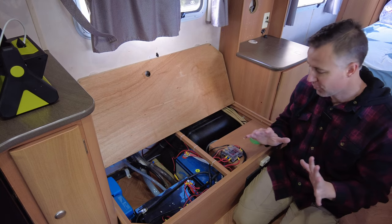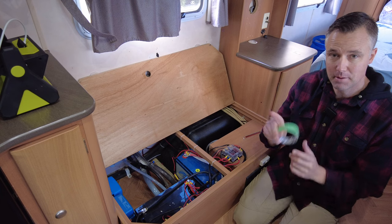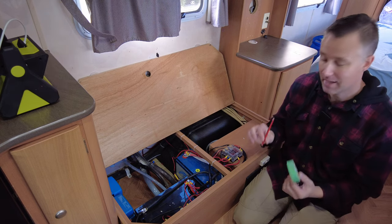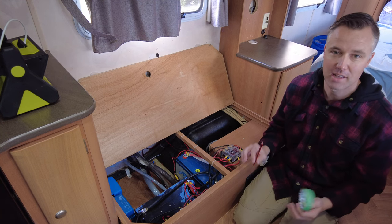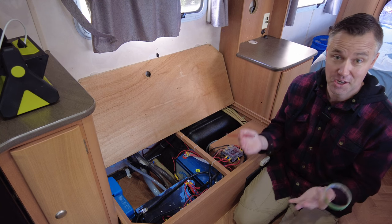One of the first things you want to do before disconnecting any wires at all is get yourself some tape and a pencil and label all your wires. It's going to make the job a hell of a lot easier to identify which wires are what, rather than having a bunch of wires you don't know what they're for once you've started disconnecting.